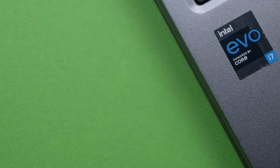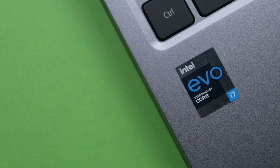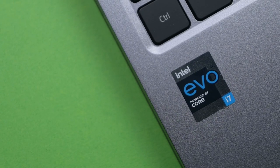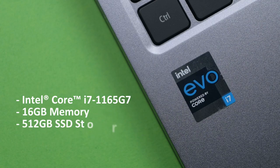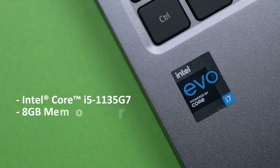Speaking of work and games, the Acer Spin 5 has the Intel Evo platform powered by an Intel Core i7 processor. The model I have with me here uses an Intel Core i7-1165G7, while there's another model using an Intel Core i5-1135G7.